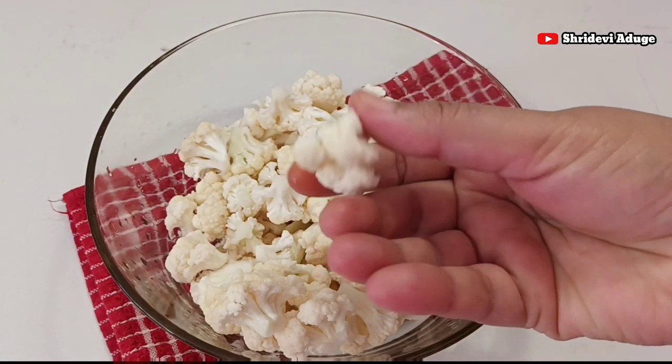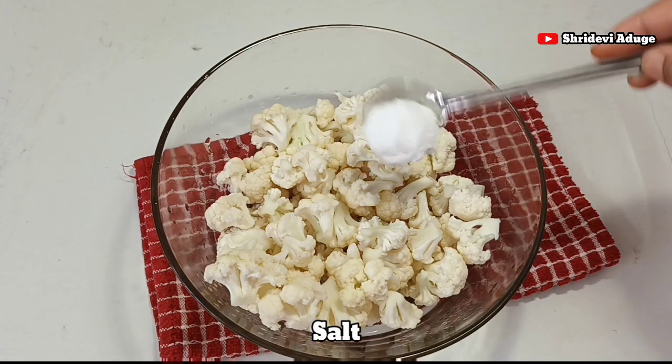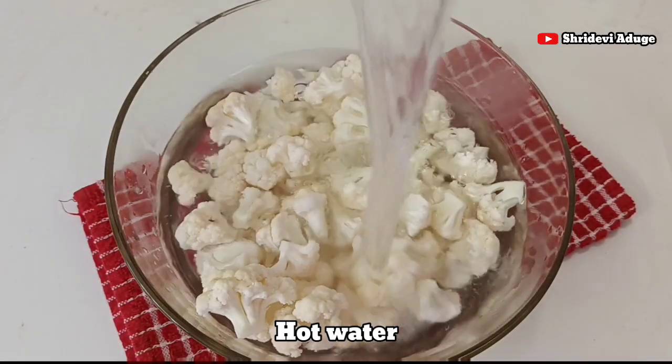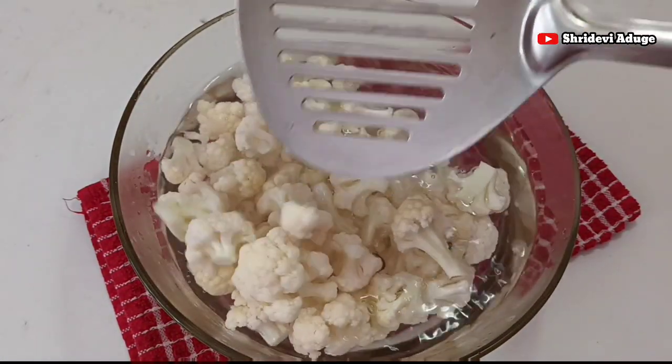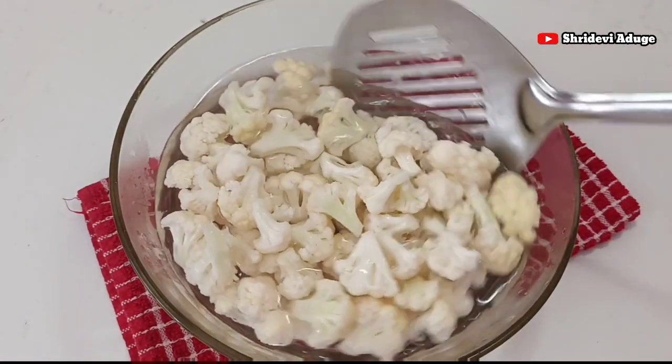I am going to cut the gobi in medium size. I am going to clean this big gobi and cut it into pieces.